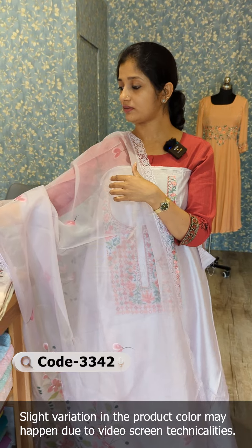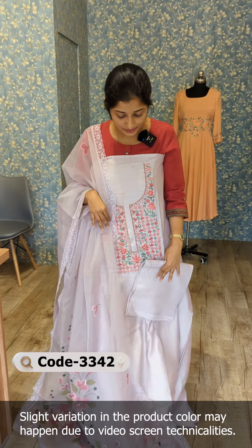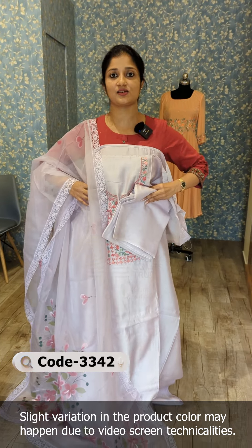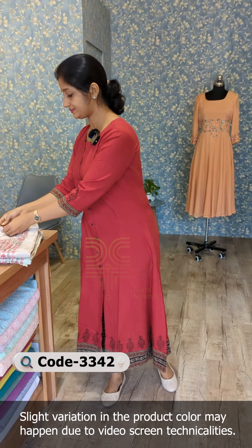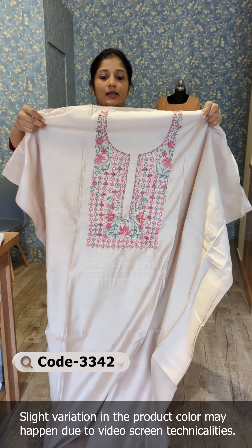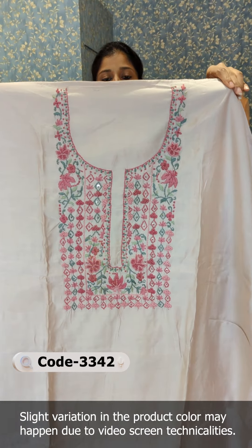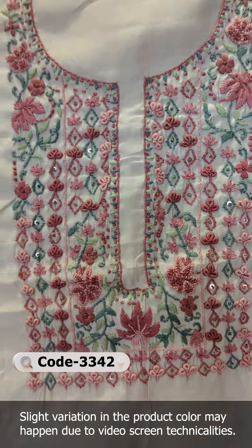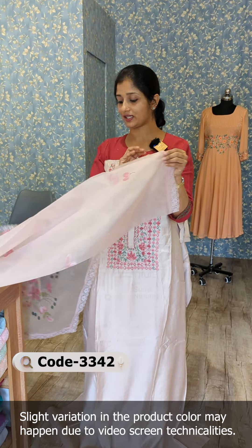The bottom is shantune fabric, same color for the bottom pair. It is a good classy set. The shade is nude pink, and the same pattern continues at the top.